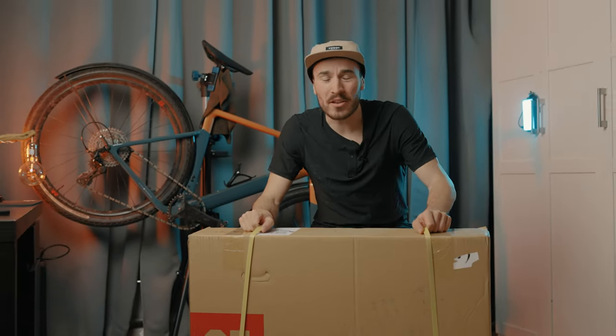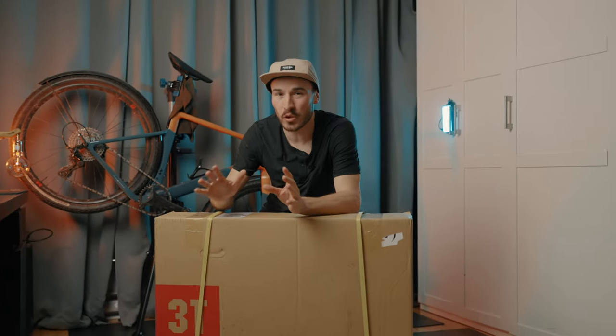All right guys, so I got a brand new set of wheels and these wheels are totally game-changing for gravel racing. If you guys have seen my X-PRO bike, I'm running 650B wheels right now, but today I got a brand new set that will make me a lot faster. So without further ado, let's unbox these wheels.